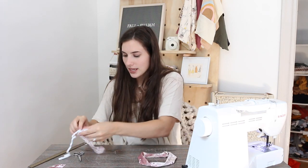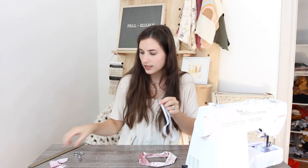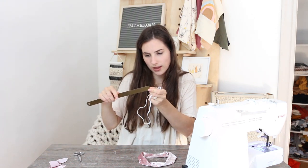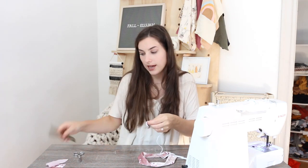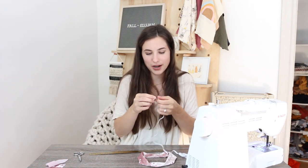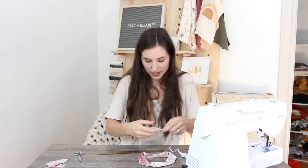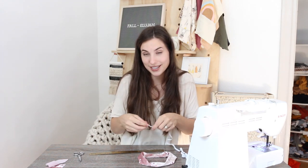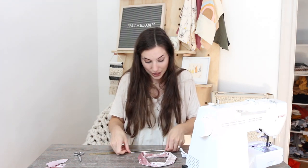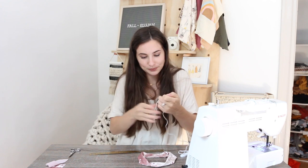The next step is you need some elastic. I think this is one-fourth of an inch elastic — yes, one-fourth of an inch. I just kind of measured my wrist and cut it to where I wanted it to be. You obviously want it to hold well on your wrist. I have found that about six inches is a good length for me, so if you want to do six inches it'll probably be good for you too. Just cut six inches of elastic.